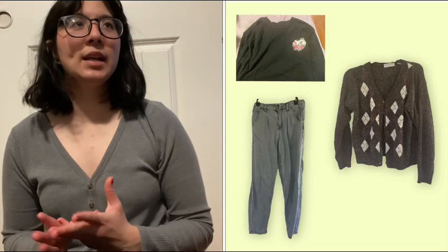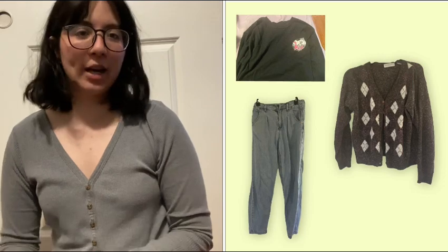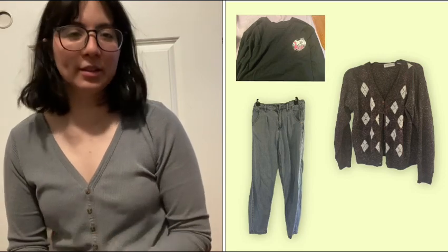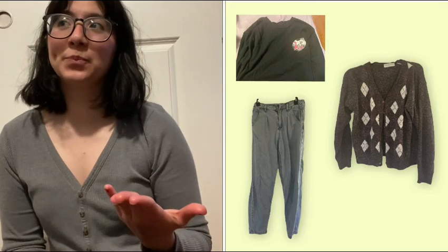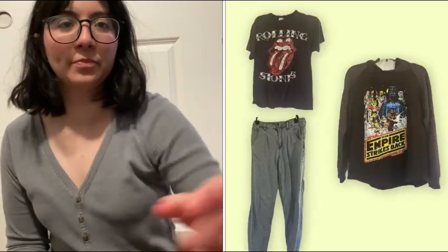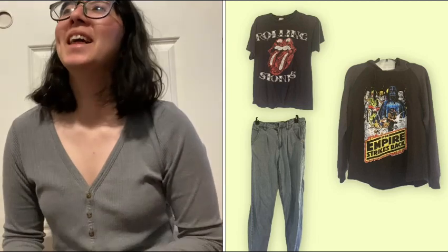The next day I went to drop off my voting ballot. Another casual day — I wore the long sleeve that I stole from my husband, which I technically gave to him, but it didn't fit him anymore.